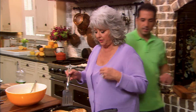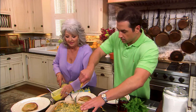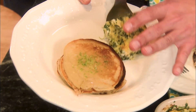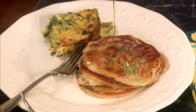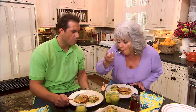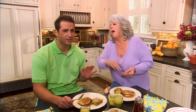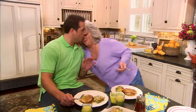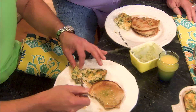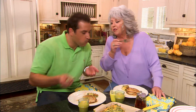That looks so delicious. Looks great. I got to try the cheese first. Good morning, world! Oh, I have to try the... Mmm. That cheese is fantastic. What do you like? Crustless spinach quiche. It's fantastic, y'all. It's great. I think it's all the cheese.